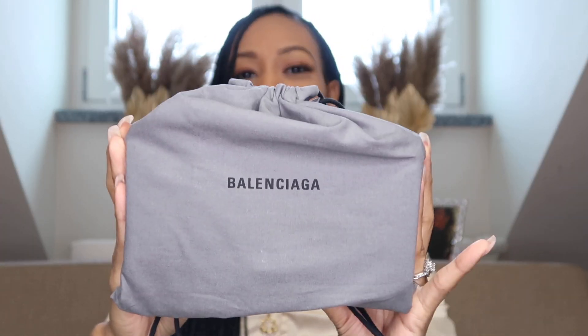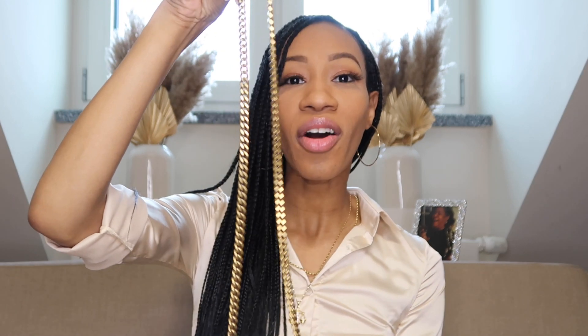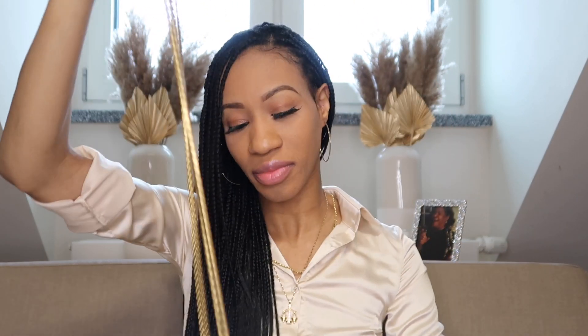Okay, here it is — comes in a cute gray dust bag, which is really nice. This is my first time seeing this bag, so we're seeing it together. I took the plastic off the chain, and this is how the bag looks in its entirety — very nice. I took the plastic off the bee on the front as well.